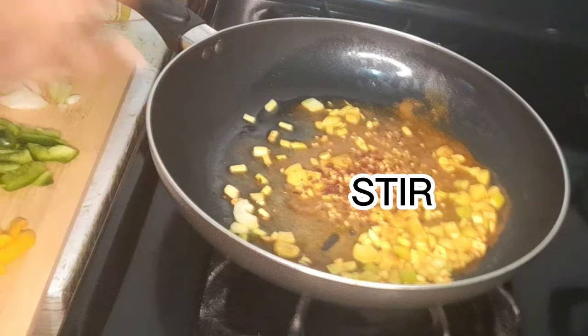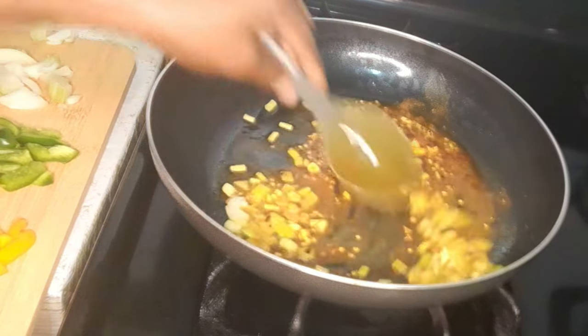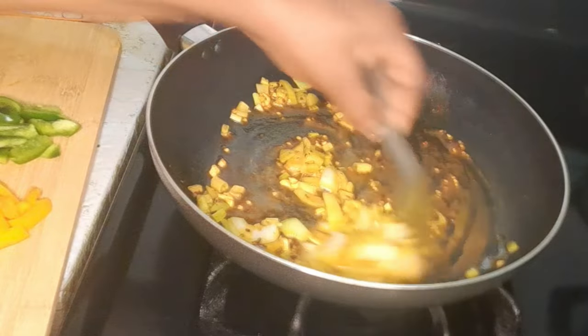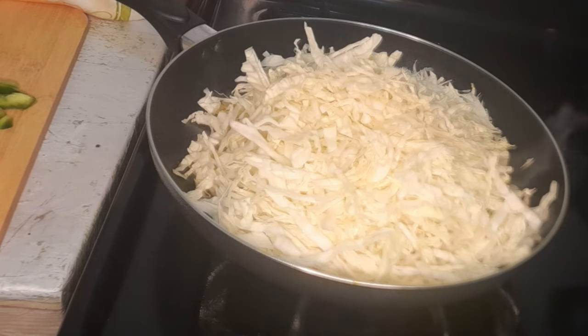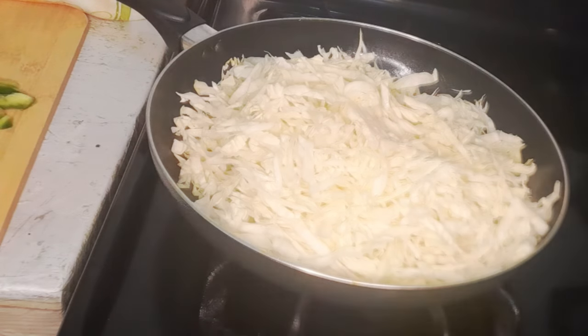I'll add some red pepper flakes. Now I'm going to go ahead and add my cabbage, and add some green onion as well.